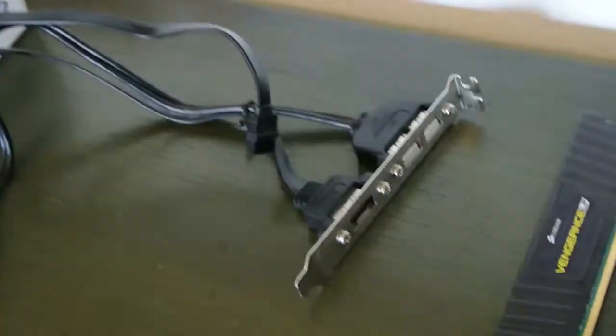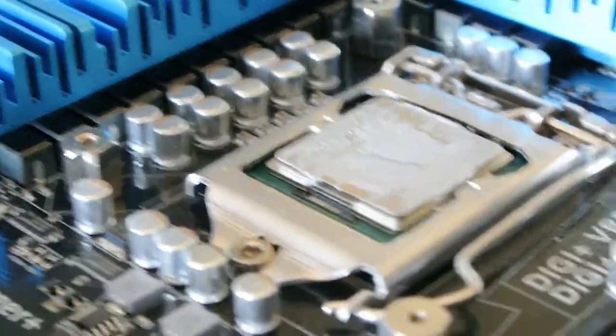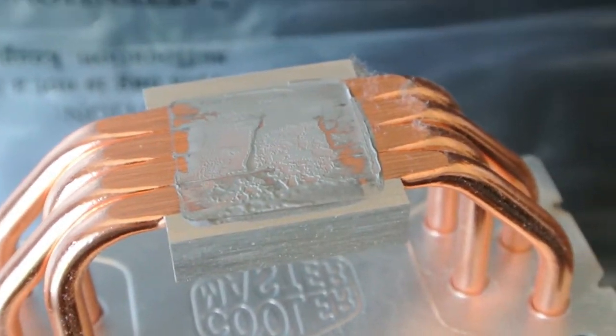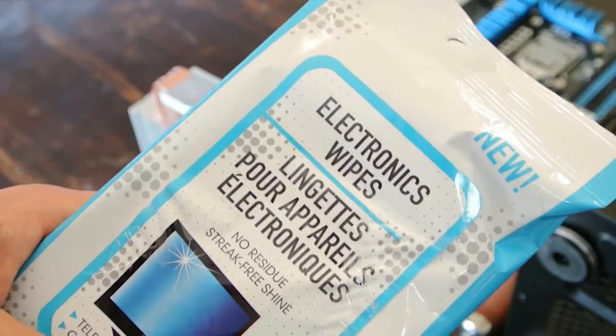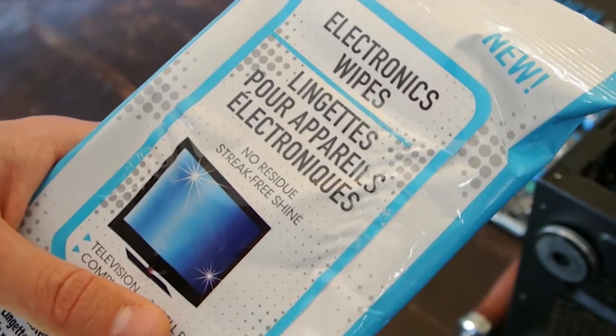RAM, USB dongle — there you go, look at that dirty little guy. And then we got this guy right here — the CPU. I've got to clean that off. Look at the dust. Getting some isopropylene, seven percent rubbing alcohol, and some lint-free electronic wipes, kind of what you use for monitors.